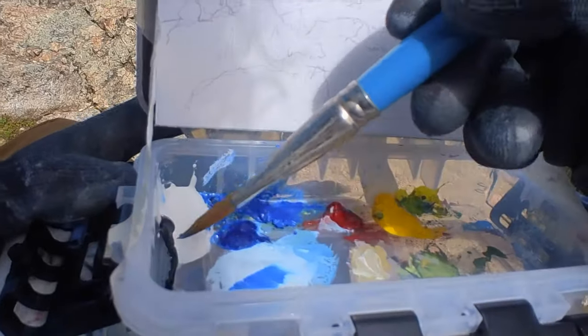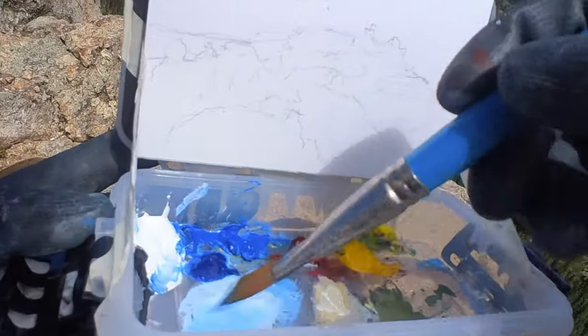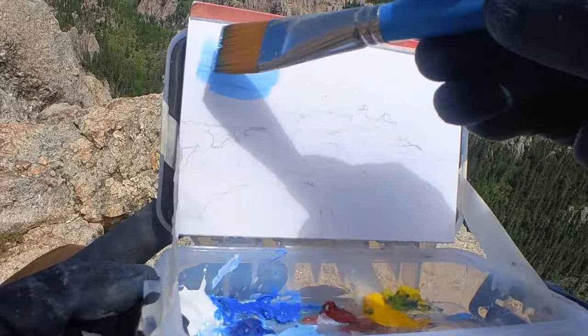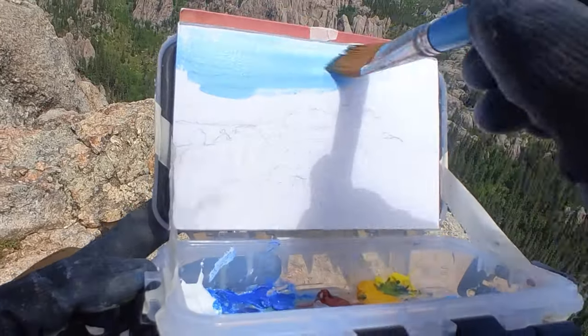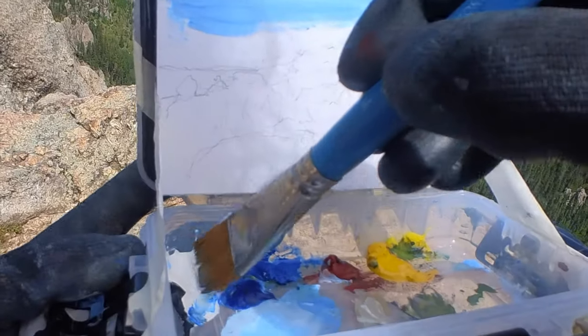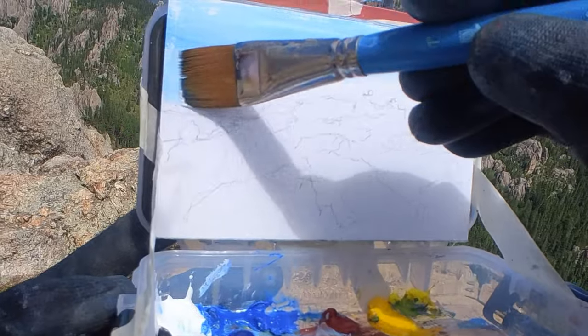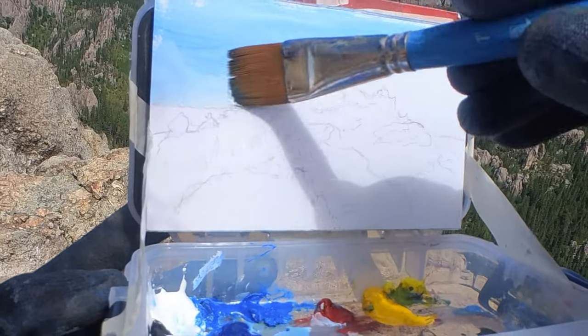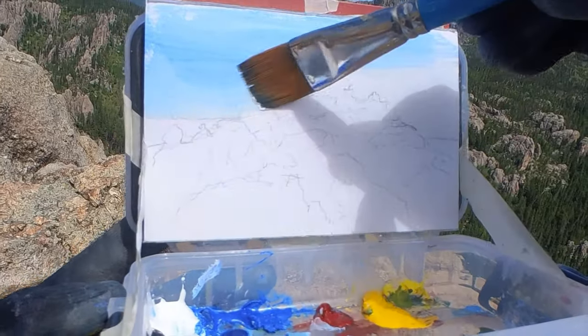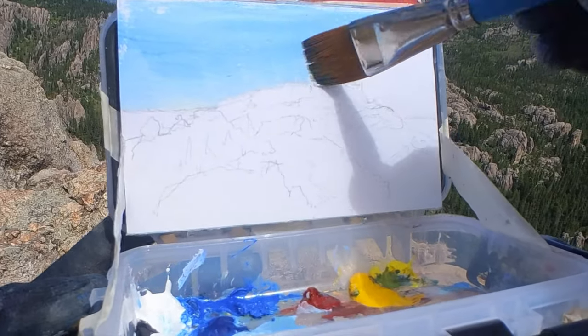I'm using my miniature gouache kit. I've got titanium white, phthalo blue, alizarin crimson permanent, cadmium yellow medium, cadmium lemon, and there might be a little bit of ivory black, but I don't know that I really used it too much during this painting.